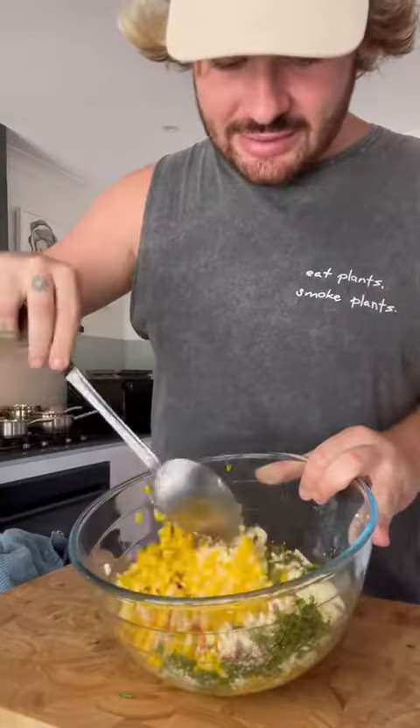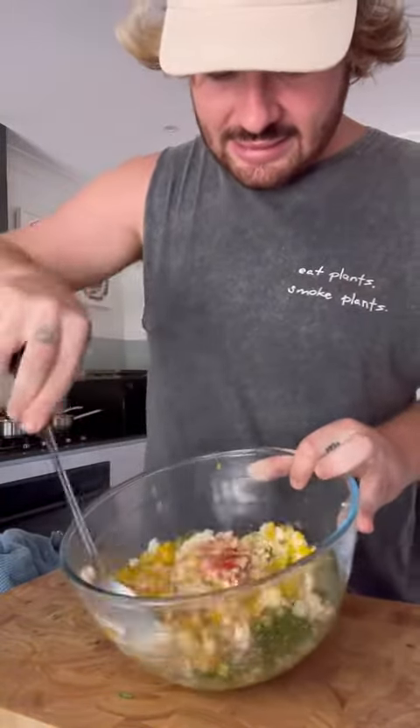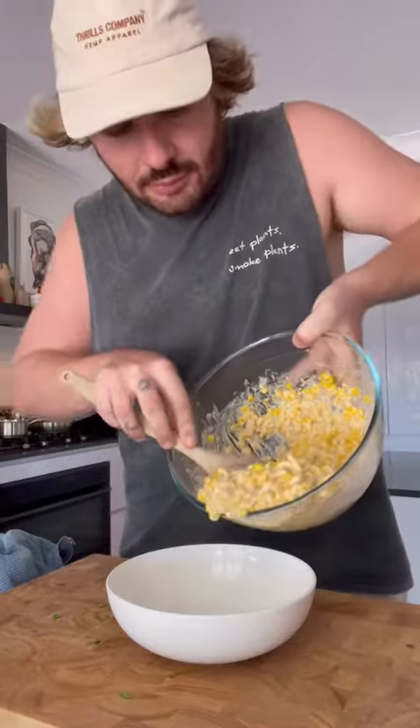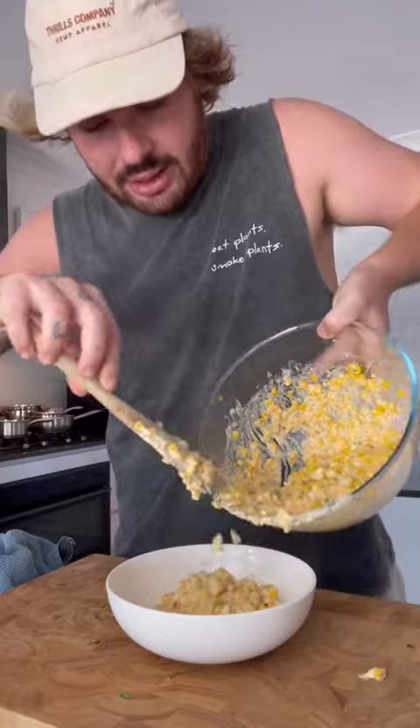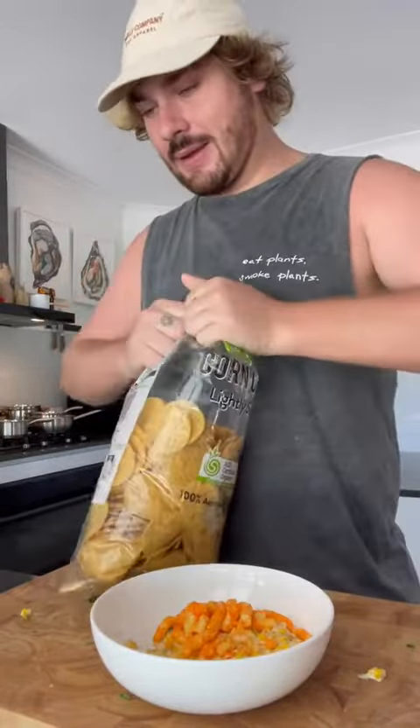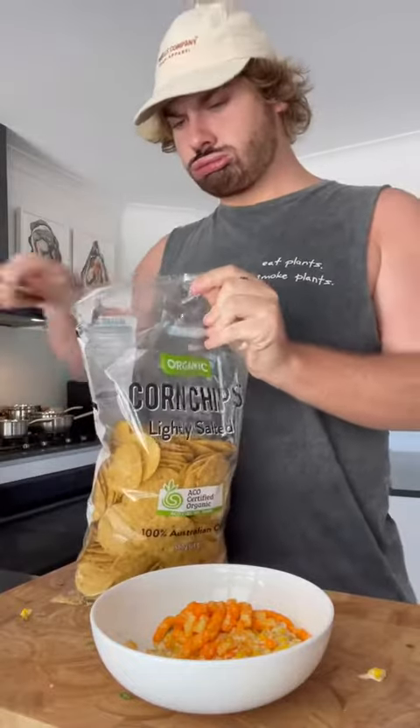I'm so excited to stir this up. I should have let the corn cool down, but honestly no. I'm gonna put some in this bowl here — Flaming Hot Cheetos, corn chips. It's gonna be such a slay. I can already feel it.